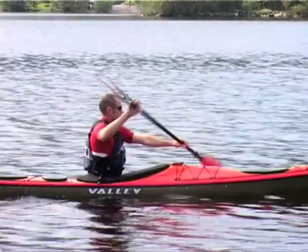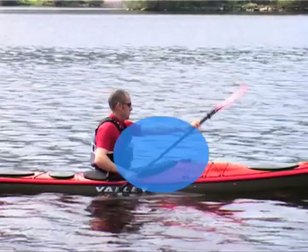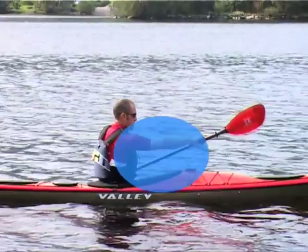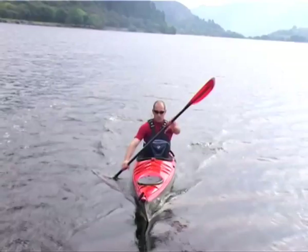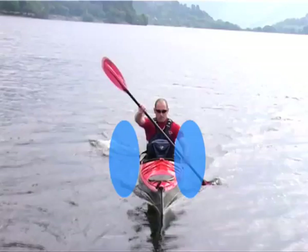Forward paddling is like front wheel drive for your kayak — all the action takes place in front of the hips. Your active hand should follow an oval pattern from the feet to the hips, up to eye level and then forward towards the front of the kayak before dropping in at the feet again. The active blade follows a path close to the side of the kayak with the top hand extending forward along the centre line of the boat.